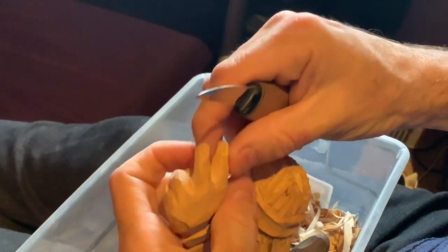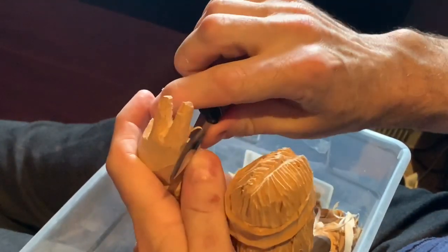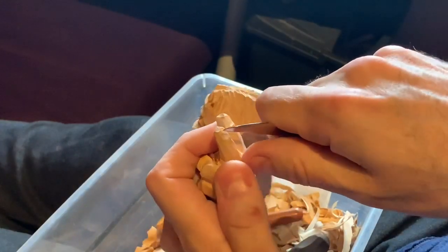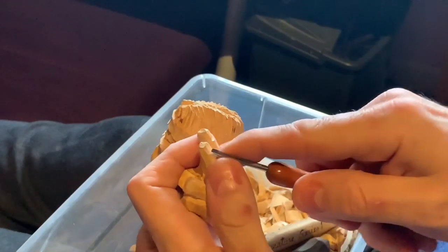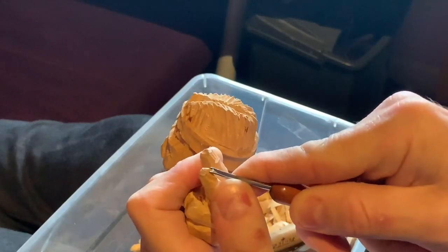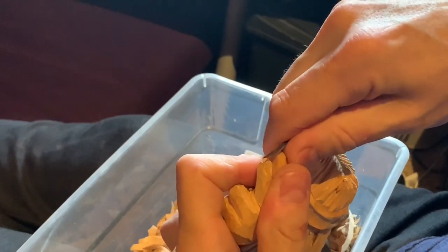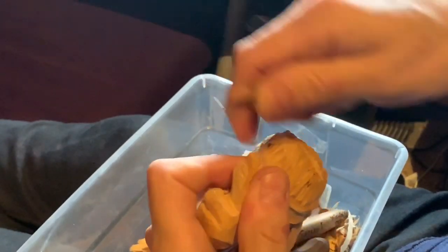Clean up the side a little bit, then we're going to do the second fingernail. This time rather than use a knife, I'll use a very tiny V gouge — this is the faster method, though it looks a little less clean and your tools have to be very sharp to do that.